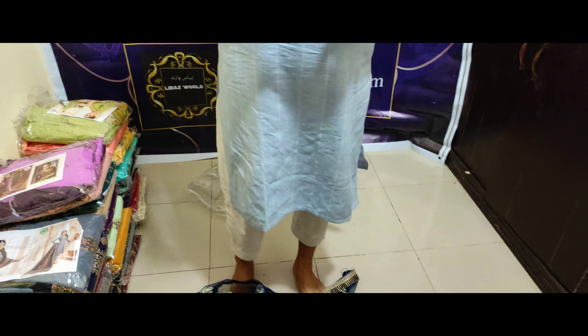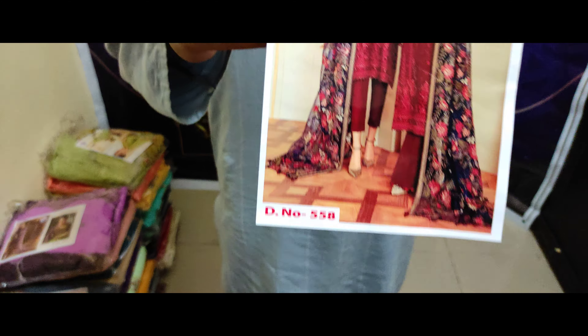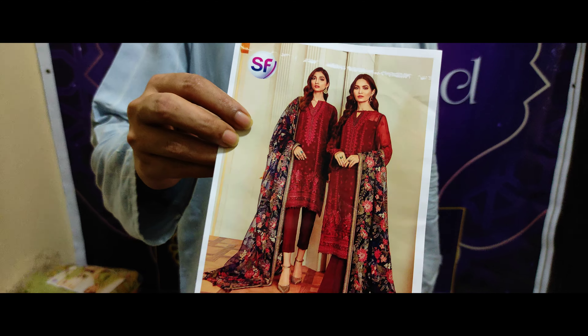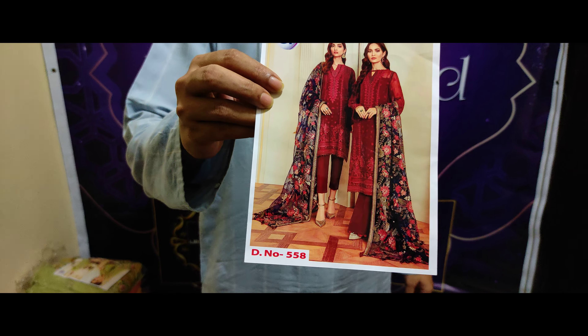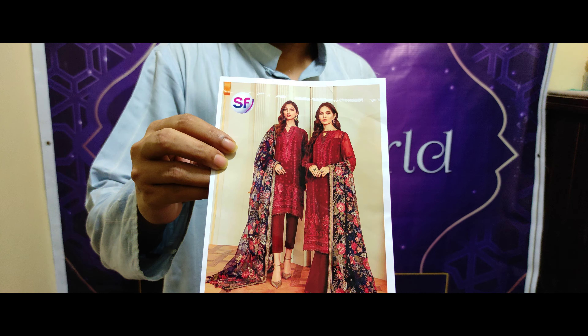Thank you so much for watching Amiton Brothers. If you like Amiton Brothers, please like, comment, share and review.